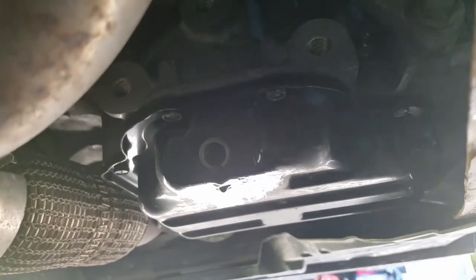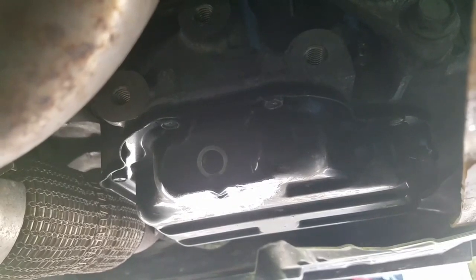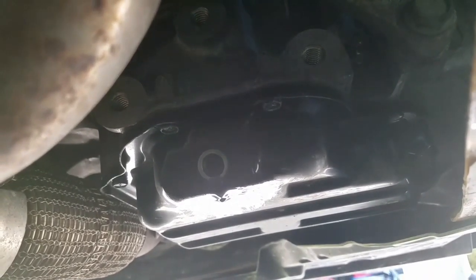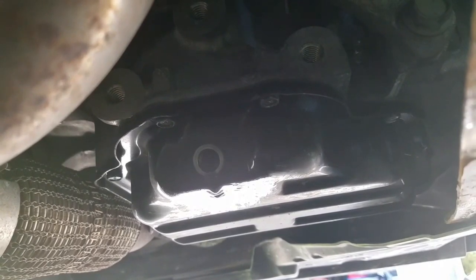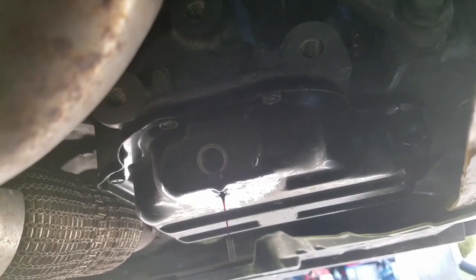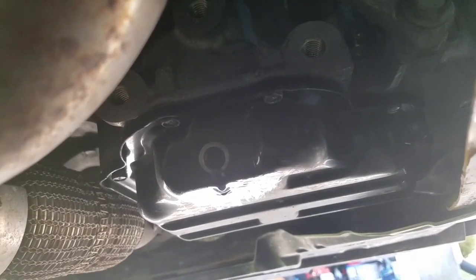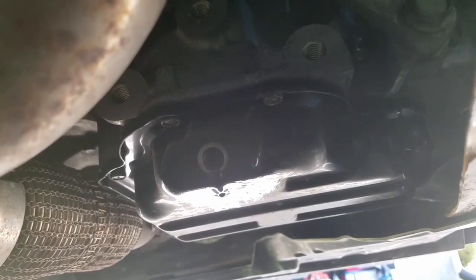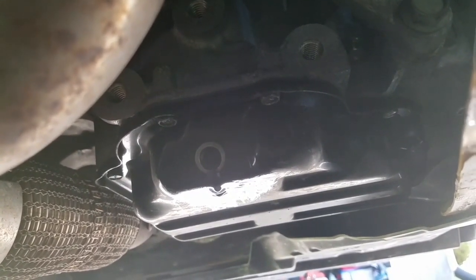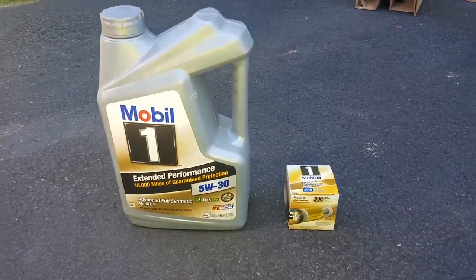When the oil is just about done draining, I take the oil filter off. Some people wait until all the oil is out and then take the filter off — it doesn't really matter. I like to take the oil filter off while the plug is still out, just in case there's some oil in that area. But whatever you do, make sure the plug is back in before you add oil.